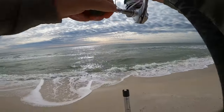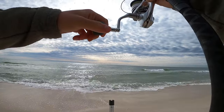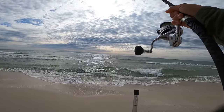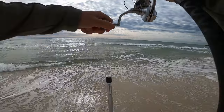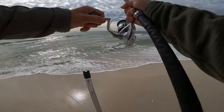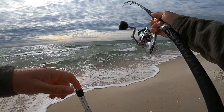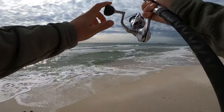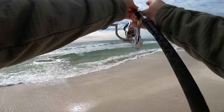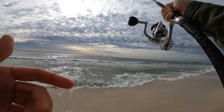Oh man, this one just went down — we're on! I'm on the 10-pound leader so I'm going to have to play it nice and soft. I hope it's a big redfish, that would be so awesome. I've been putting in the time this morning — I actually moved spots after my first few casts because I didn't get a bite for about an hour, and now I have this fish. I have to play them a lot longer than I'd like to because of that 10-pound leader.